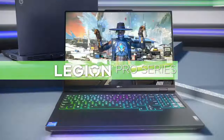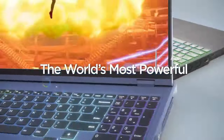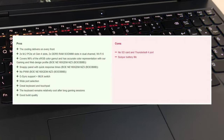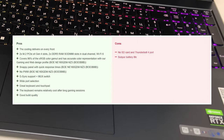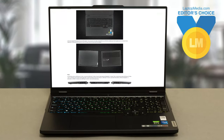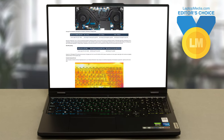The Lenovo Legion Pro 5 has changed a bit from last year; however, as much as things are different, they still stay the same, as the essence of the laptop is the same — to walk the line between the best gaming experience and the best creator experience. It does that very well, at a price point that's more accessible than the flagship Legion Pro 7. For our full review of the Legion Pro 5, go over to our website, LaptopMedia.com. The link to the review can be found below.